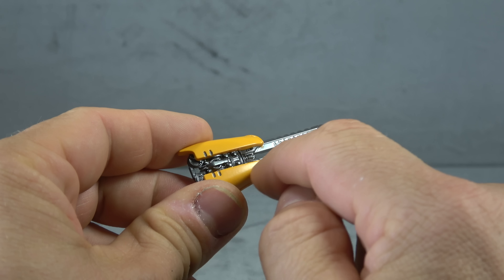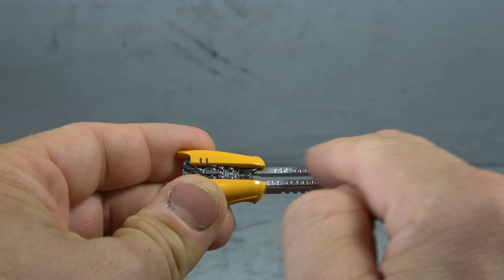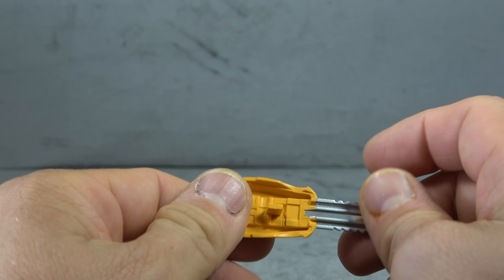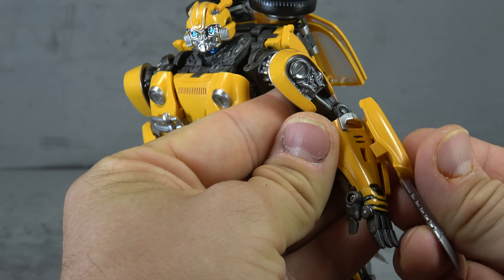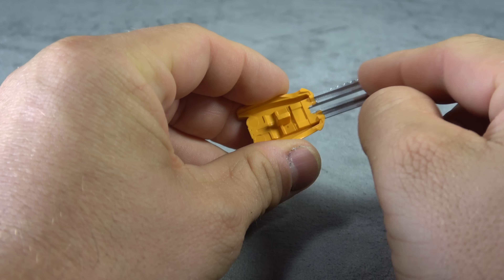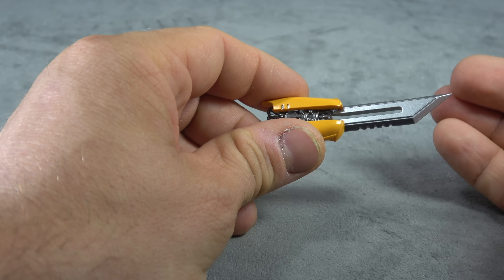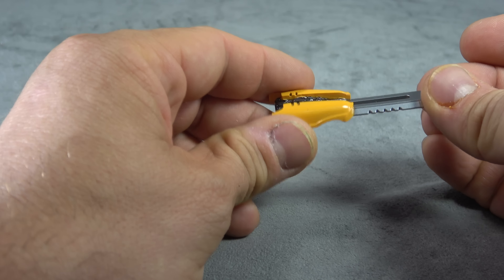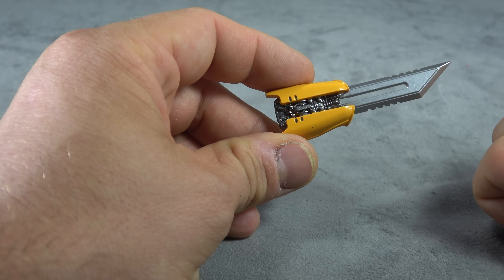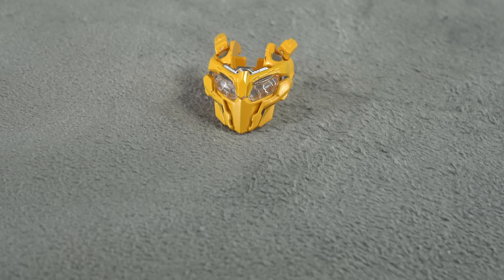He comes with two forearm swords with lots of sculpted detail. It looks like there's a wash on the silver paint, and silver accents that look really sharp. That just plugs right into the forearm. The other one plugs in the same way, but the blade design is a little different — it's also unfinished on one side, which is a bit of an eyesore, but painted the same way. Still sharp looking from most angles.